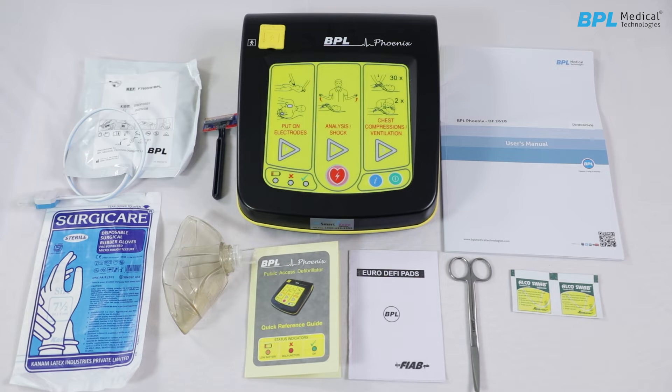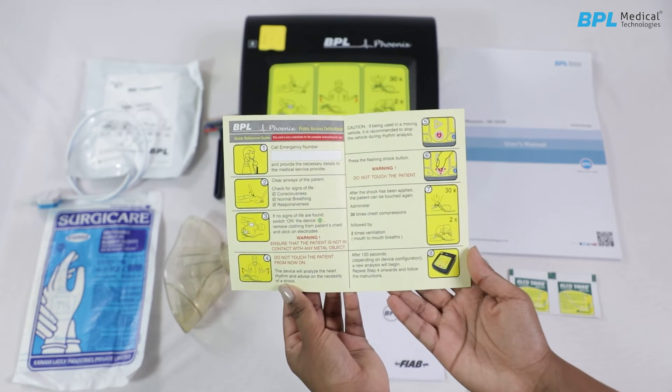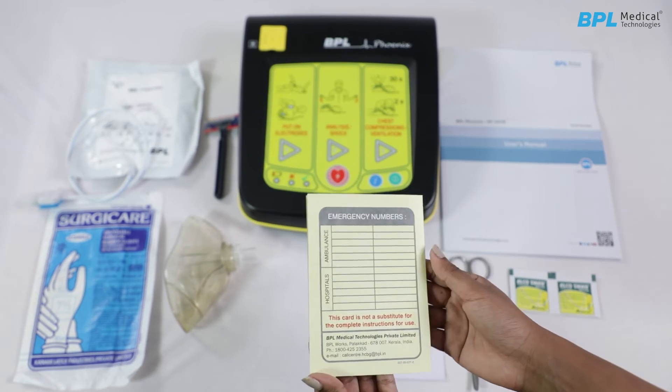Safety information. Do read the quick reference guide completely before operating the machine and use original accessories supplied by the manufacturer.